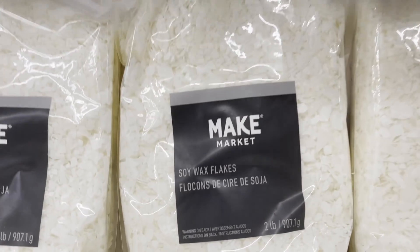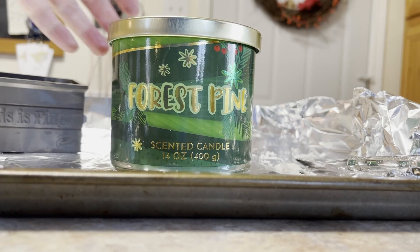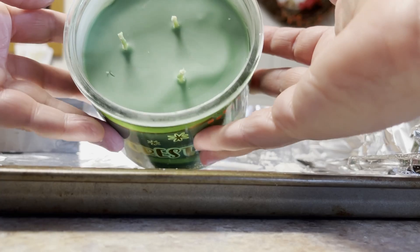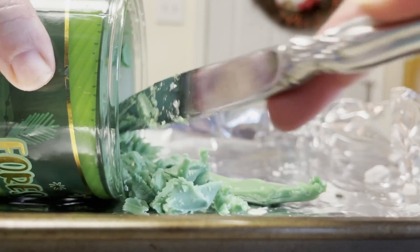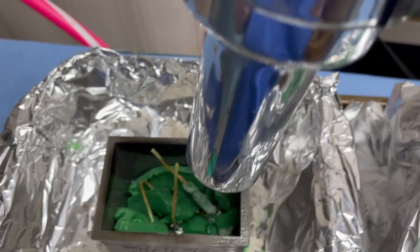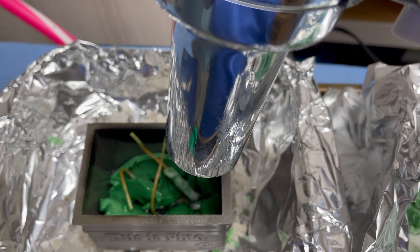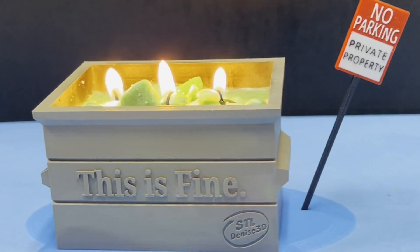I poked around my local craft store and discovered that candle making is way more expensive than I had planned, so I went next door to Buy Below and looked for an appropriately dumpy candle — I was not disappointed. This thing smells like gingerbread dropped in a campfire. I warmed it up a little, scraped it out, then transplanted the wicks and wax into my new 3D printed metal dumpster. I melted the chunks of wax a little bit at a time until I had it all filled up, and now my masterpiece: a 3D printed dumpster fire candle.